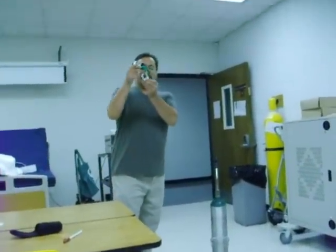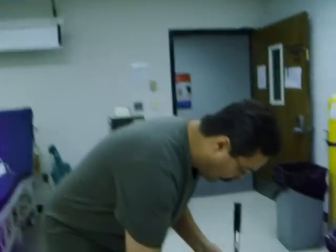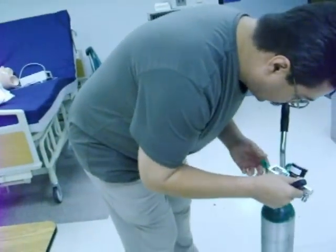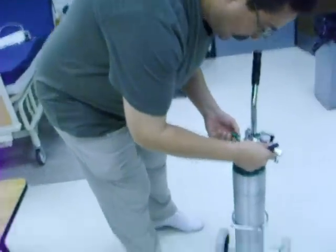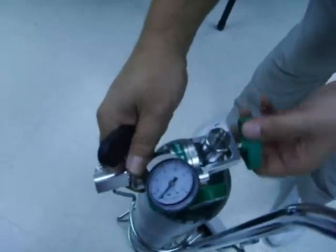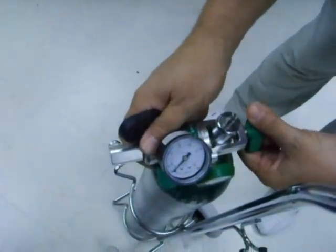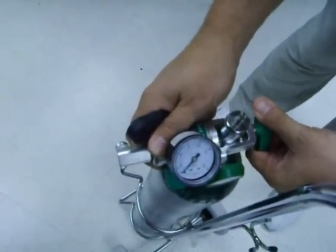Now we're going to take our PISS regulator — pin index safety system — which means the pins are at 2 and 5 for oxygen and will only fit in an oxygen tank. This is a new type, lightweight aluminum regulator. We ensure it has a gasket for a good seal, and we're going to hand-tighten the thumb screw.